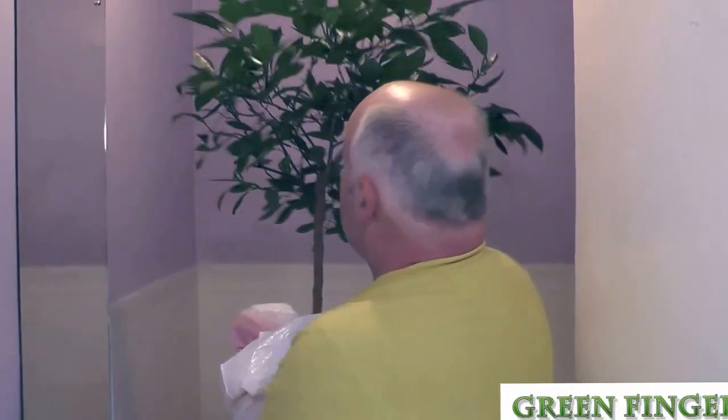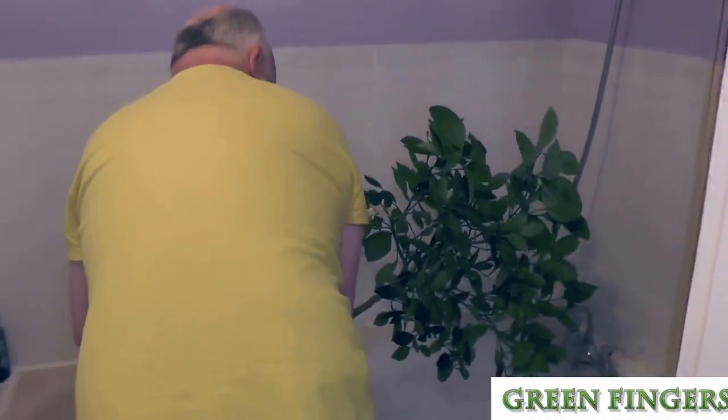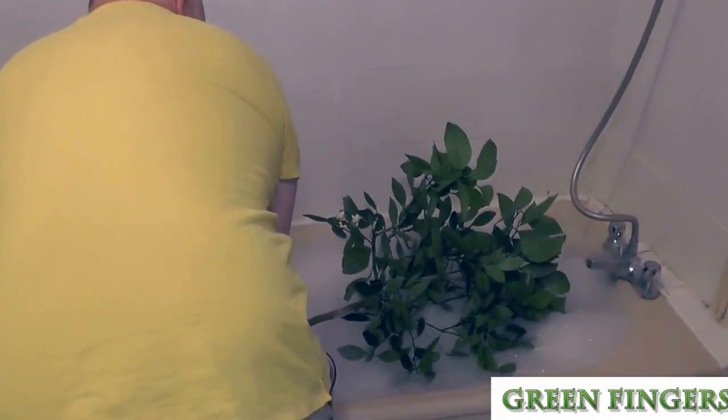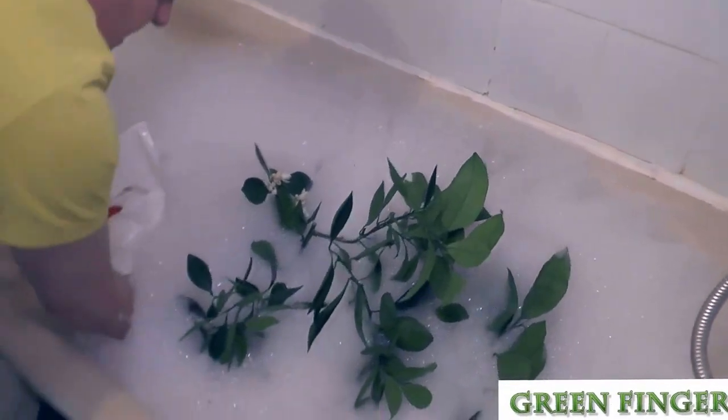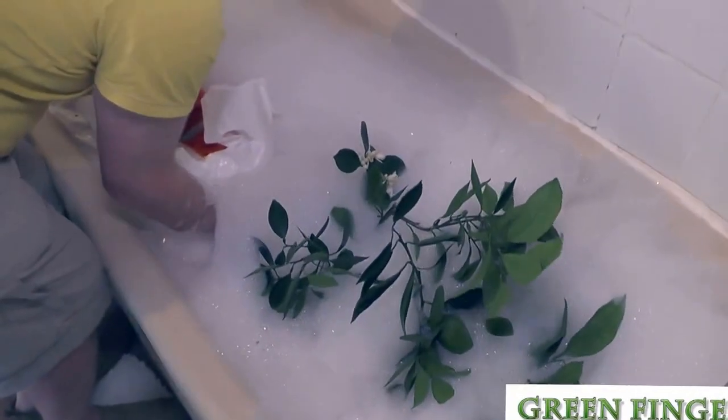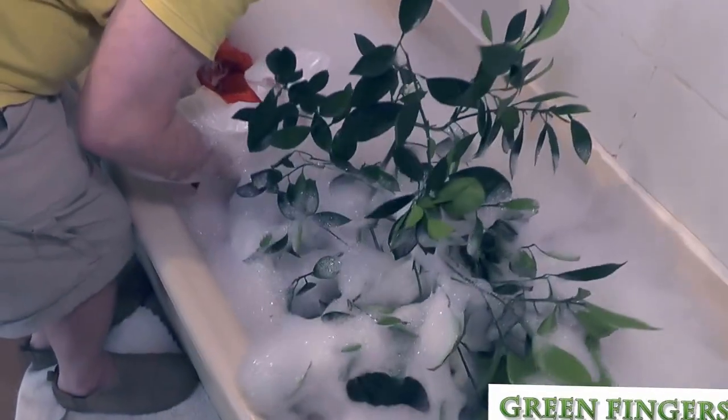So we talk to our plant and we say, okay, don't worry, you're just going to have a little dip. Then we put the plant into the bath, and it might be a good idea to reach underneath it so you can feel that its leaves are touching the water.